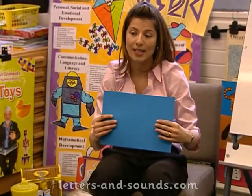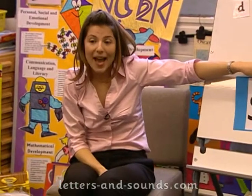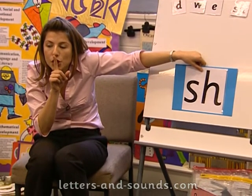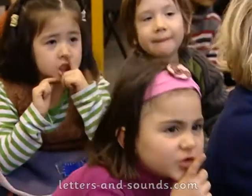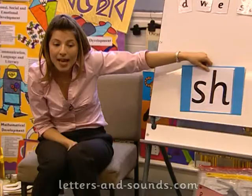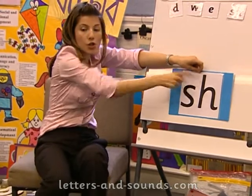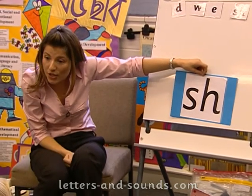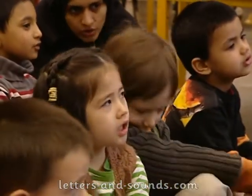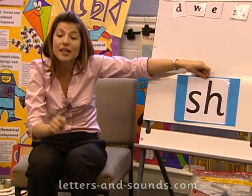This is your new sound — it's 'shh'. Can you do that? Shh. The reason it's a tricky sound is because it has one, two letters. Can you count that for me? One, two. Two letters but one sound.